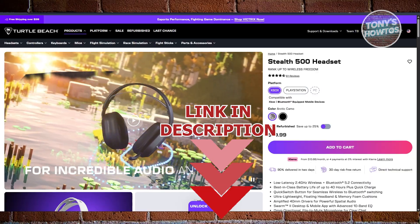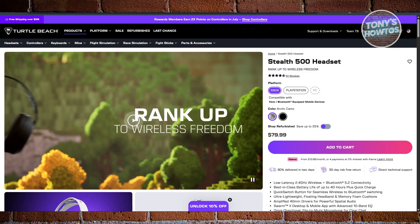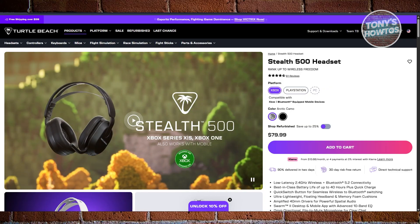If you're wondering how to exactly connect your Turtle Beach Stealth 500 to your PS5, it's actually pretty easy, but there are a number of things you need to consider.